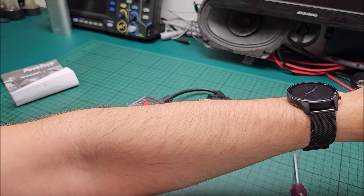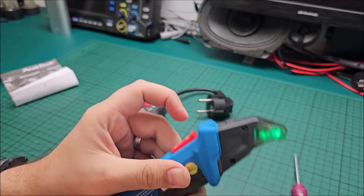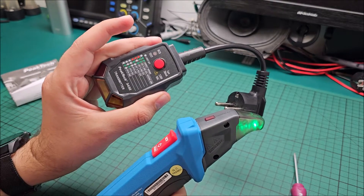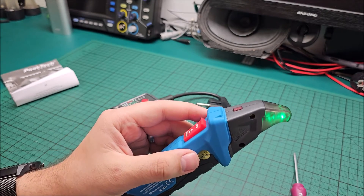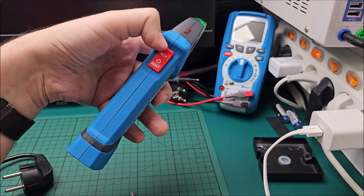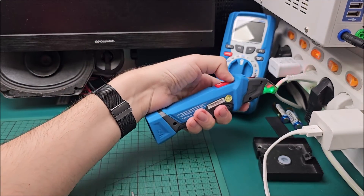Did you hear it? The beeping is for the fuse finder — it's finding the signal that this transmitter is putting into the network — and the buzzing is for NCV. So let's test for voltage: we press this button and you can see the red LED.